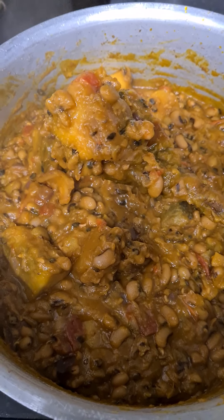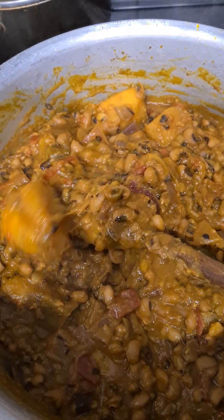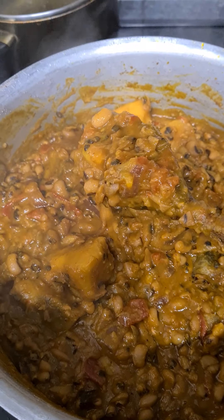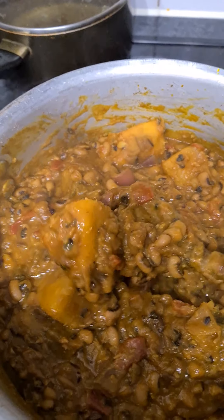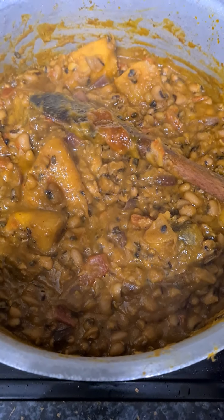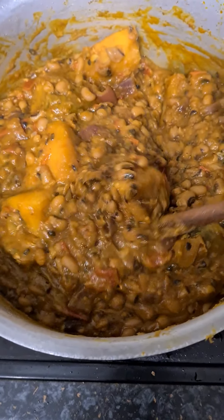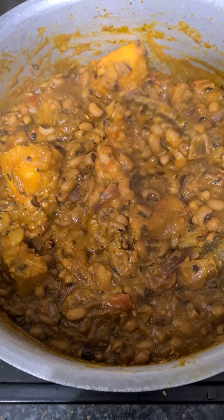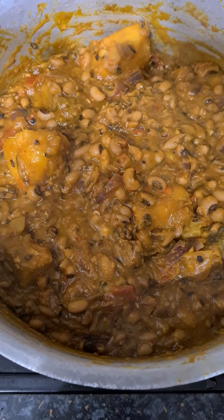Good morning my beautiful people! This morning, my beans and yam porridge is in an Indian for menu. I say I go do the video, make I show my country people how to do delicious yam porridge with the beans.